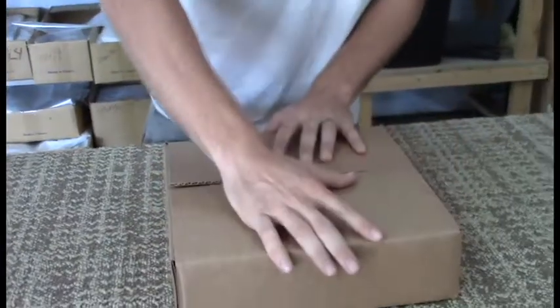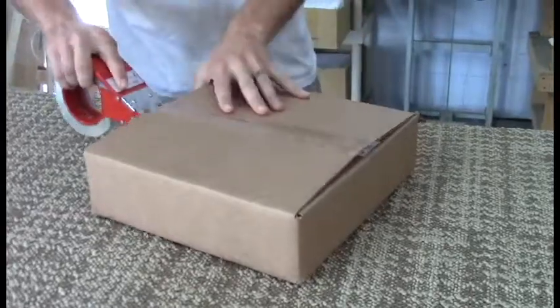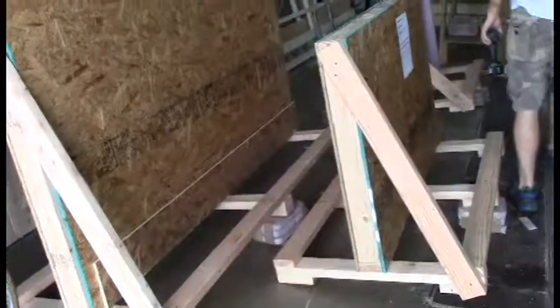Using foam, bubble wrap, and plastic peanuts, we carefully package each order to its custom size so it arrives safely to you.